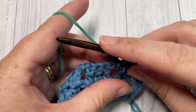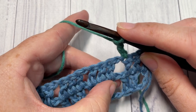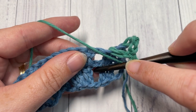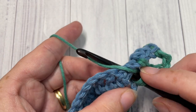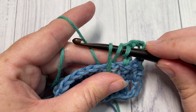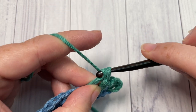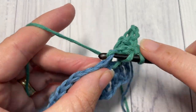Next, work a long double crochet into the chain space two rows below. To work your long double crochet: yarn over, bring your hook in front of your work, and insert your hook into the chain space two rows below. Yarn over and draw up a loop, then drop that loop to the height of your double crochet stitch. Yarn over and pull through two loops, then yarn over and pull through two more loops. Next, double crochet into the next stitch.